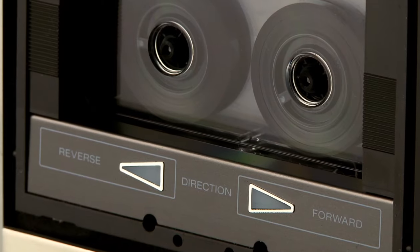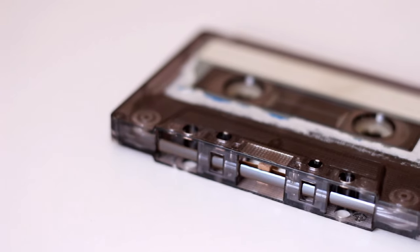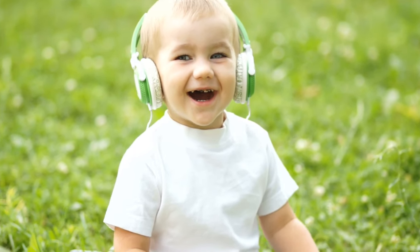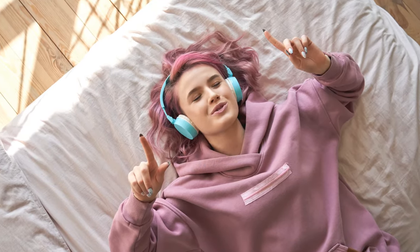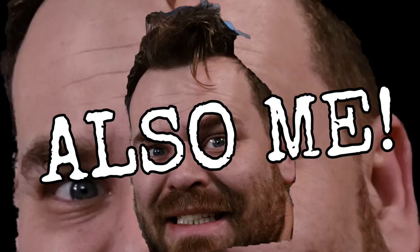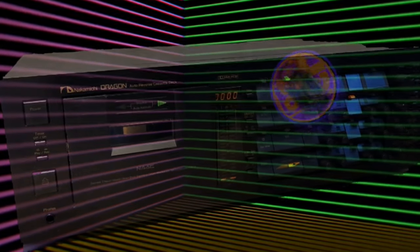It's 2023 and you're thinking about buying a tape player. Maybe you have some old cassettes lying around that you want to listen to again, maybe you're new looking to experience ferromagnetic analog sound for the first time, or maybe you just like physical media. Whether you're a new player or a well-seasoned cassette compadre, here are a couple reasons why you might want to buy used instead of new.